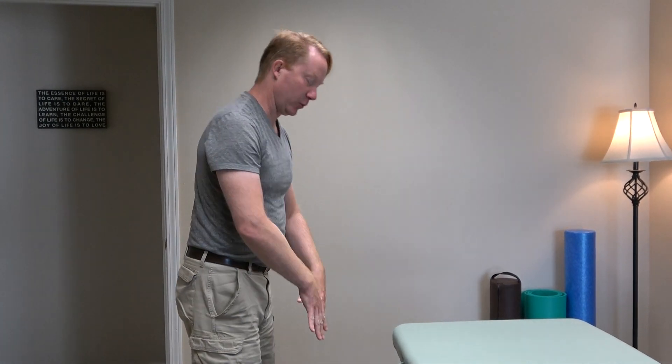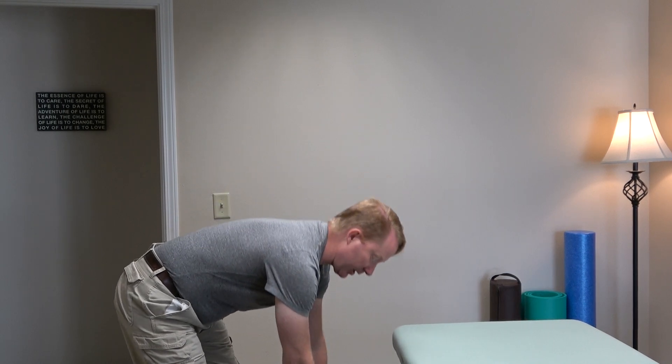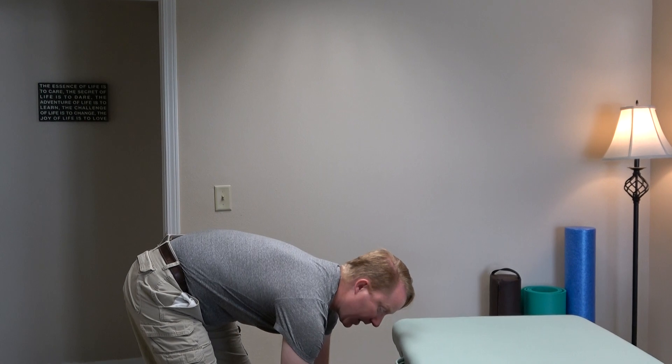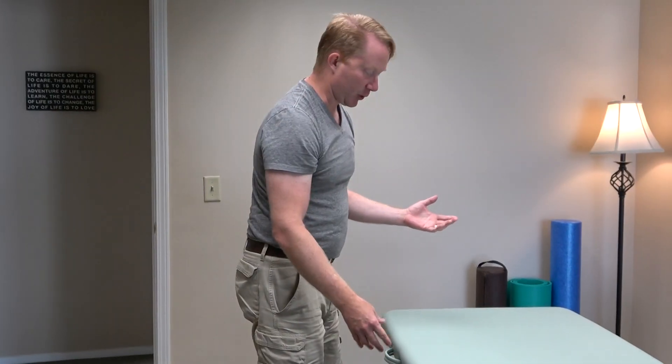So what I do is — most people, when they have tight hamstrings, they tend to try and reach their toes. They try and stretch and lengthen and push, and that's your typical traditional stretching. It's not the best. You're trying to force the barrier instead of giving yourself what you need for a good myofascial release.